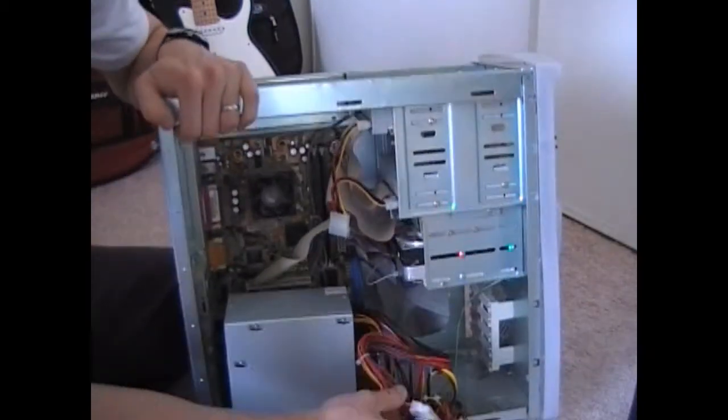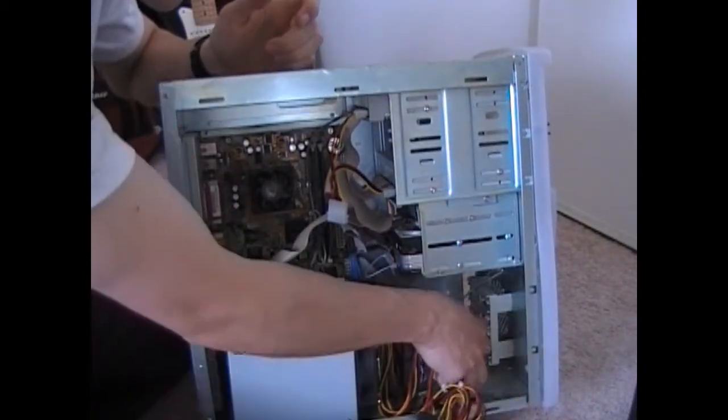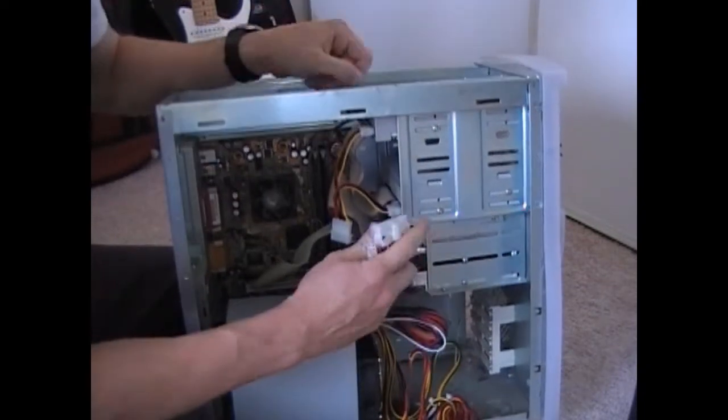First thing I'm going to do before I hang it up here, so I have the most room, is go ahead and plug this into the motherboard.